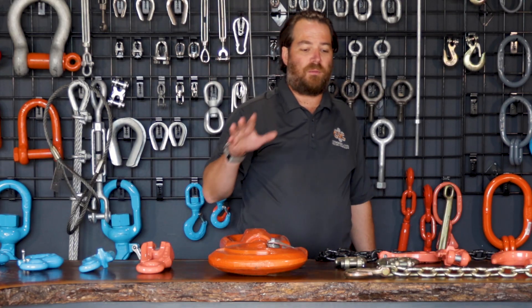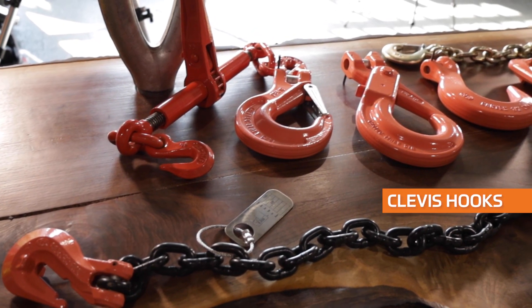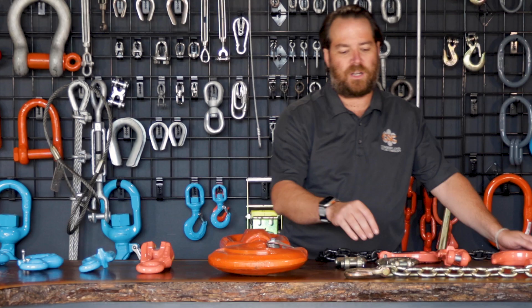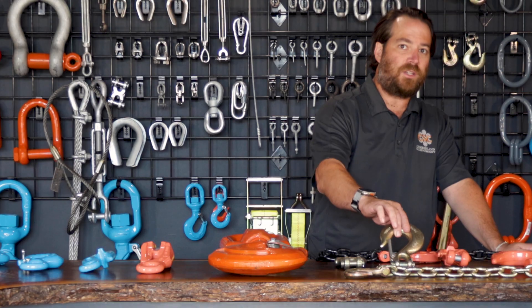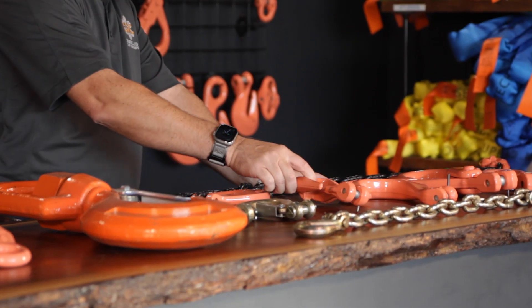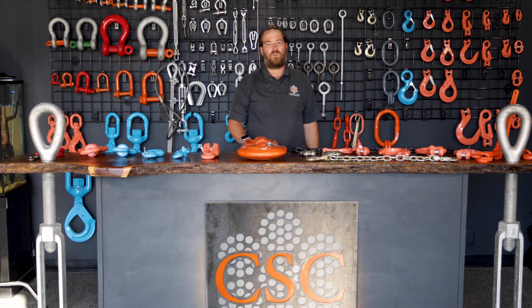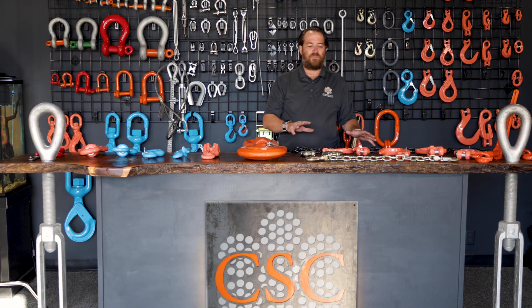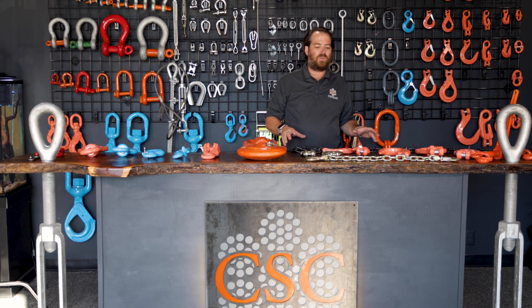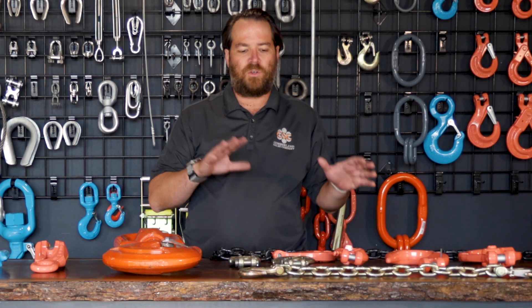First we're going to talk about the clevis hook. The clevis hook is always going to be used with chain, and that typically is going to be your grade 70 type chain or your grade 100 type. At Cumberland Sales, what we have found is that mainly when it comes to using clevis type hooks, you're typically either doing grade 70 or grade 100.